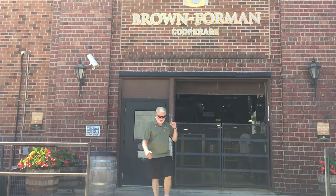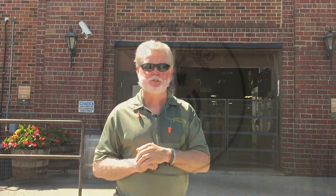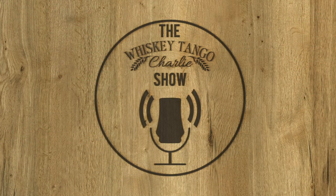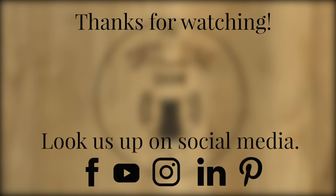Hey folks, just coming out of the Brown-Forman Cooperage — behind the scenes, wrapping things up. What an incredible thing, building the barrels and doing the whole process. If you have any questions or want to talk more about this, we'd love to. What a great tour — fun times at Brown-Forman Cooperage.